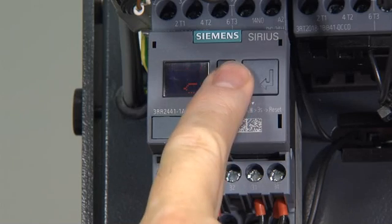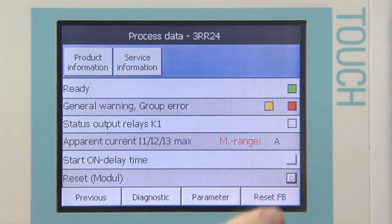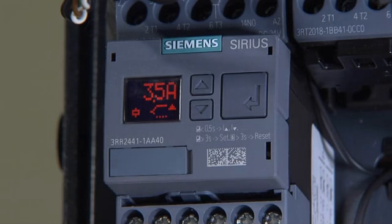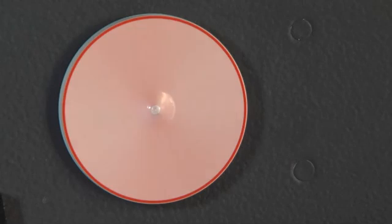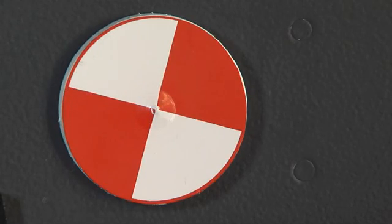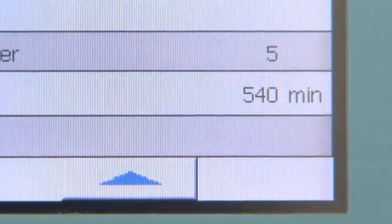Depending on the set reset behavior, the fault can be acknowledged on the relay or via the control. Furthermore, the active current monitoring function facilitates the detection of motor underloads, such as pump dry running, independently of any line voltage fluctuations. The integrated operating hour meter and switching cycle counter support the planning of preventive maintenance works.